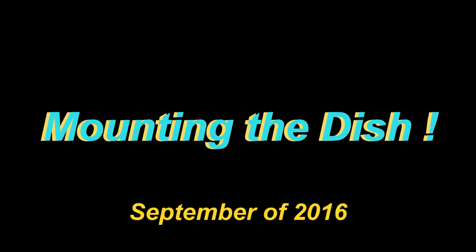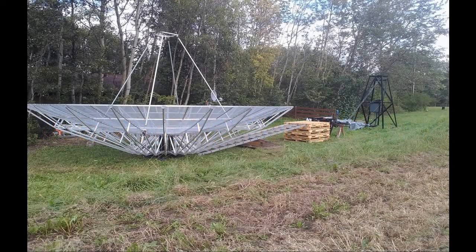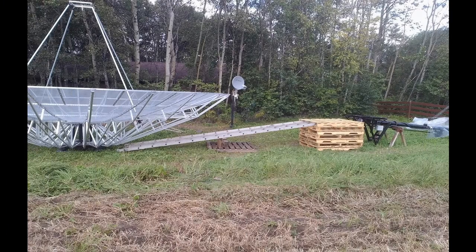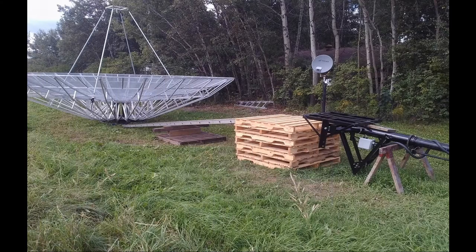The finished dish and its mounting stand weighed around 400 pounds. The challenge was how to lift it off the ground up onto the mount. By using a long extension ladder in two pieces I made a ramp that would slide the dish up on top of some pallets which were all screwed together. The tower frame has a small utility winch to pull it up the ramp.